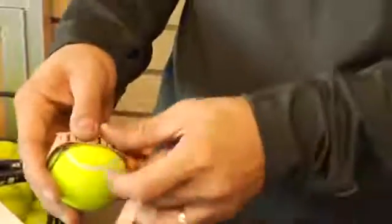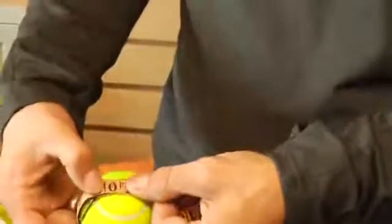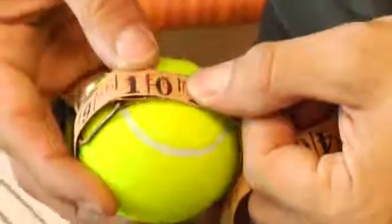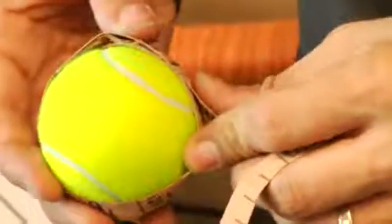If you happen to have a nice old fashioned tape measure like this one here, which I'm going to use today, you can just wrap it around the tennis ball and pull it nice and snug around the fattest portion of the tennis ball. And here we have it right at 10 inches. So 10 inches is the circumference of a tennis ball. I'm Lincoln Ward. Thank you.